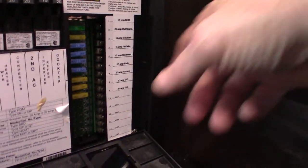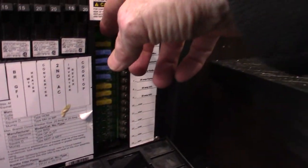The power is converted to 12-volt DC over here. You've got 12-volt fuses and they're labeled. If they blow, they'll light up and you can see them through this tinted plastic.